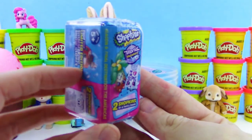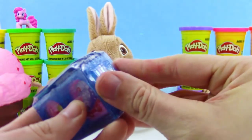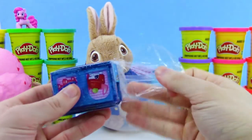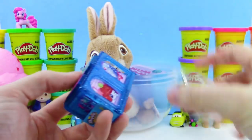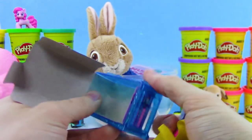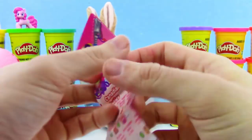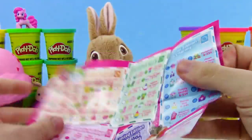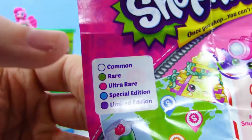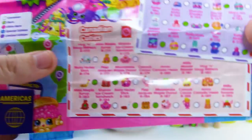Here we have Shopkins World Vacation Season 8 — this is the Americas blind bag. Comes with the display stand, checklist, and two Shopkins. Let's get this open. We got the little Shopkins in the little bags and the checklist. I love the see-through glitter blue design. For rarities reference: white is common, green is rare, pink is ultra rare, blue is special edition, and purple is limited edition. Hopefully we'll get some of the rares — those would be cool.